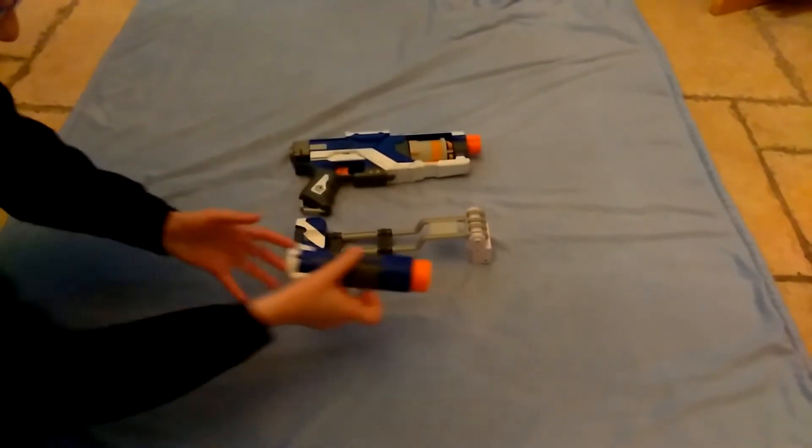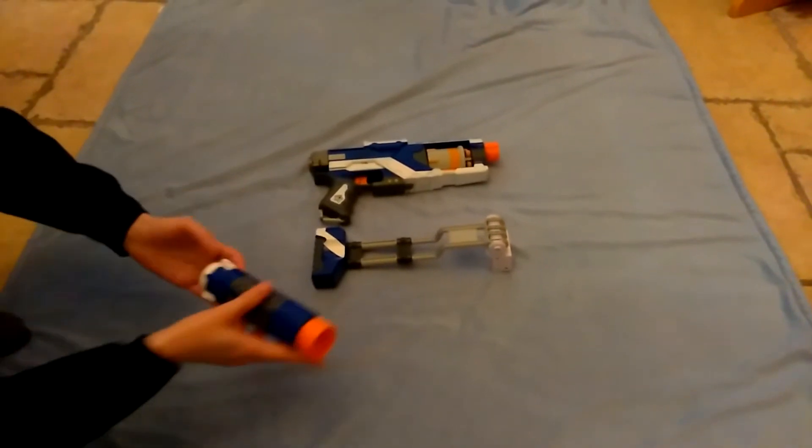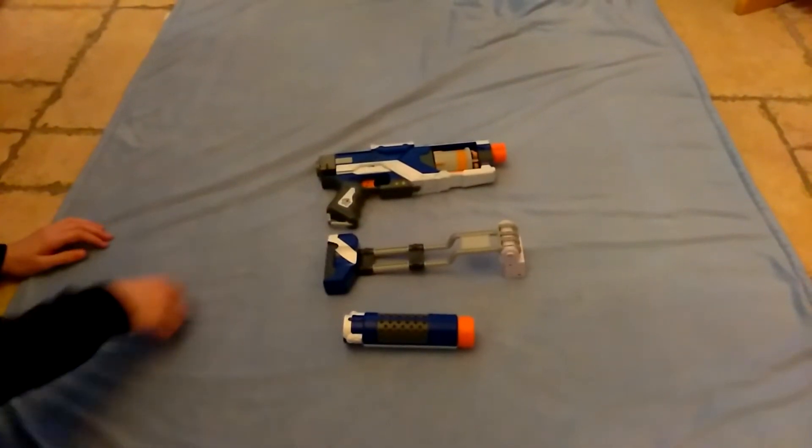It comes with a folding silencer and a folding stock. Now I will assemble it for you.